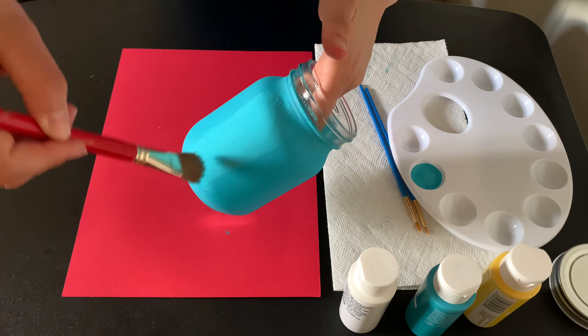To start off, we're going to take off the lid from our mason jar. What I did is I put a piece of construction paper under just so that I don't get paint everywhere. Then we're going to grab our turquoise paint and a big brush. I chose a big brush because it'll cover it more quickly, hence make it go faster.